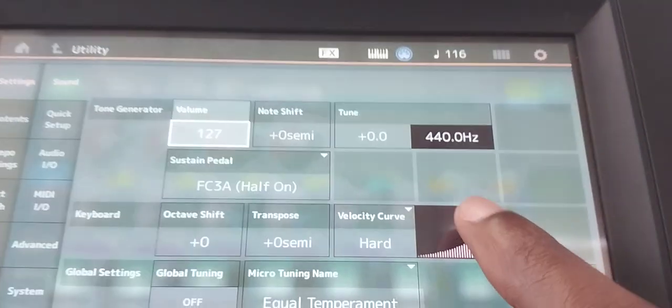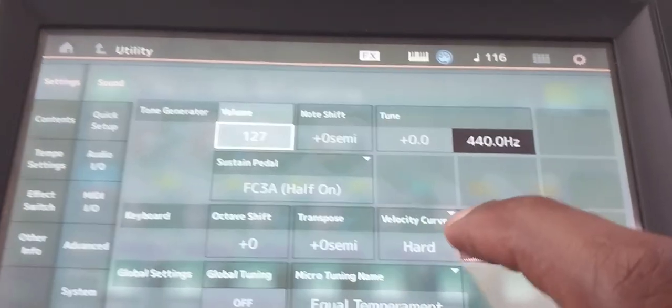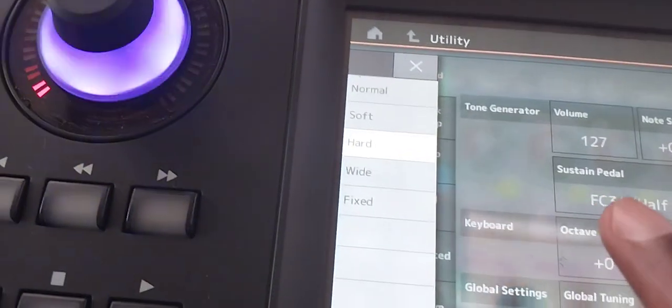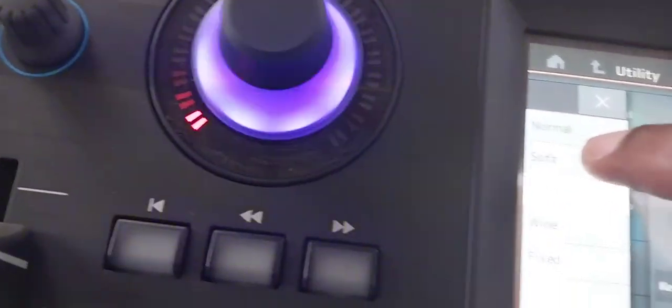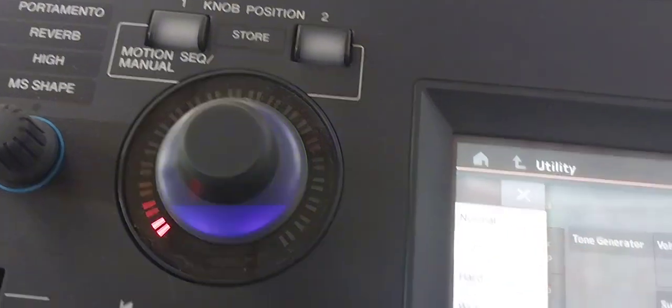When you touch Settings, you will see the velocity option. This is the velocity — consider it is currently set to hard. Press on the velocity setting and it will display options: there is soft, and there is wide design. If you want it to be soft, just press soft.